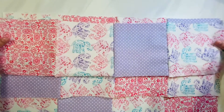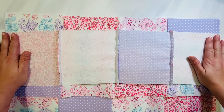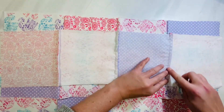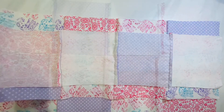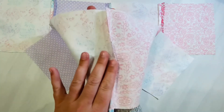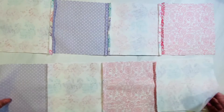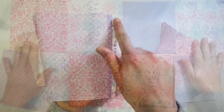Here are all four of my rows completely finished. The next thing we want to do is iron our seams on the back side of our quilt. We're going to press them one way, one direction, and then press it flat with the iron. You can also open the seams up and press them flat — either way is fine. You just want to reduce that bulk once the blanket is all finished.